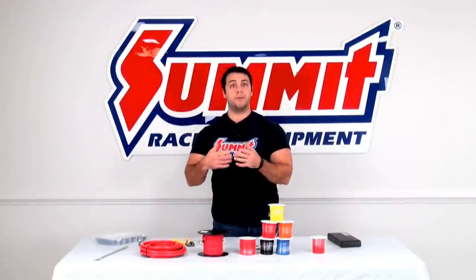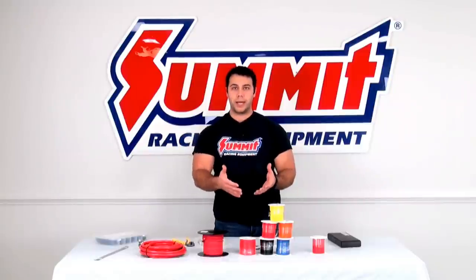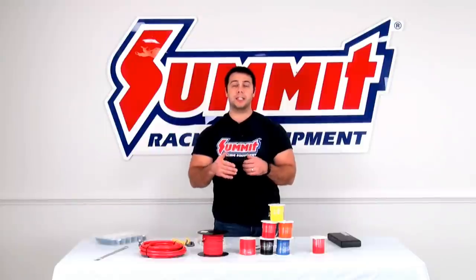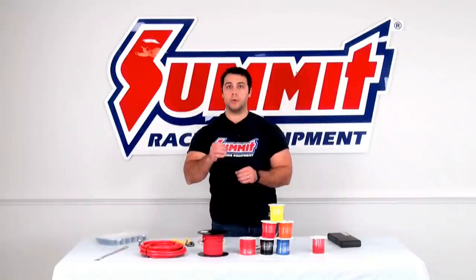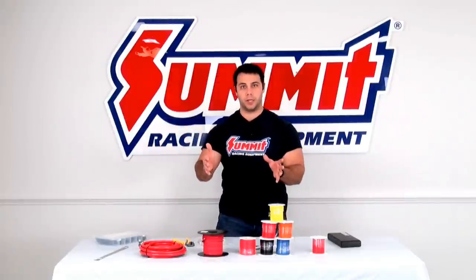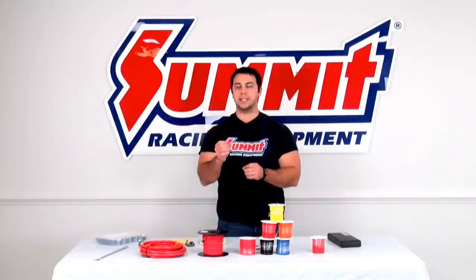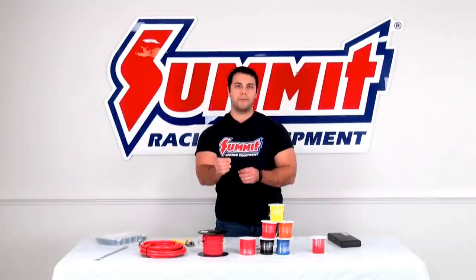For example, if you're going to be wiring an auxiliary fan on your radiator, you're going to want to know how much amperage that fan is going to draw at maximum speed. You're also going to want to know the distance from your battery or your power point to the fan motor. That is going to help determine the proper size or gauge wire that you're going to want to choose for that fan.